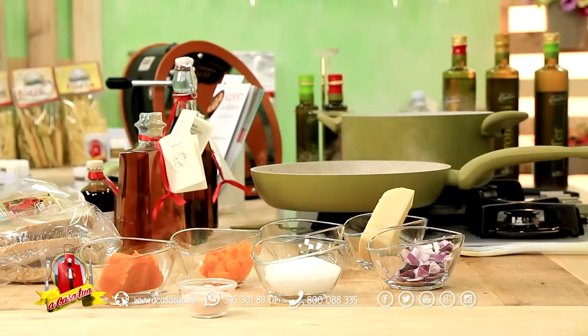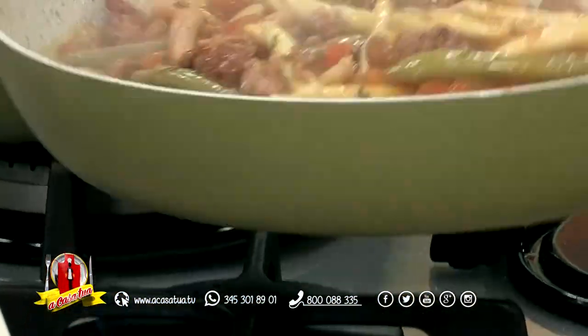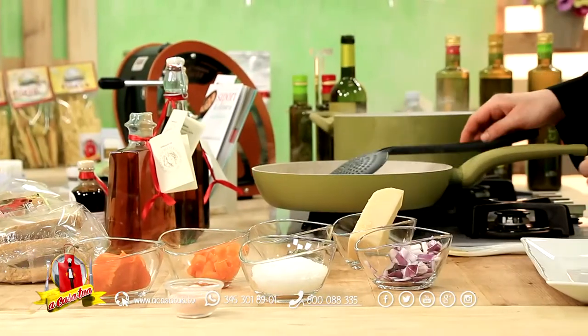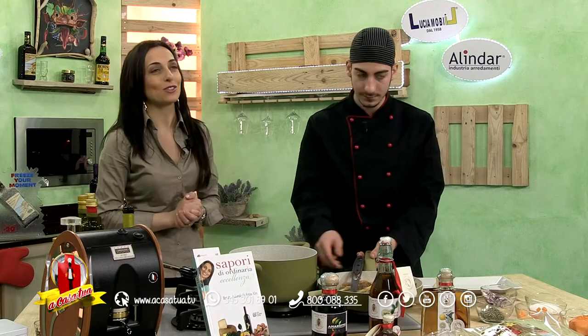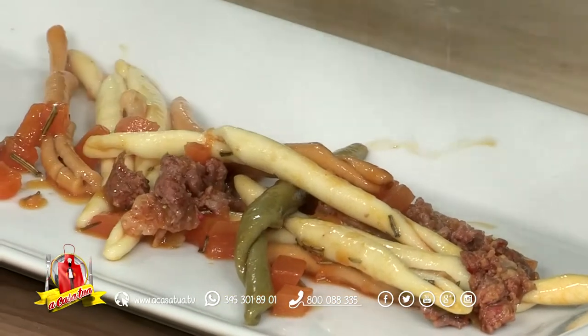Ci siamo quasi per l'impiattamento, hai scelto il tuo piatto? Sì. Wow, Nico, che profumo, ragazzo mio, che profumo! Allora spostiamo. Abbiamo pensato di abbinare un vino che racconta di un territorio ormai famosissimo, il nostro Bacò, per cui lo andremo a prendere — va servito anche freddo a una certa temperatura — mentre il nostro Nico realizza il suo impiattamento.